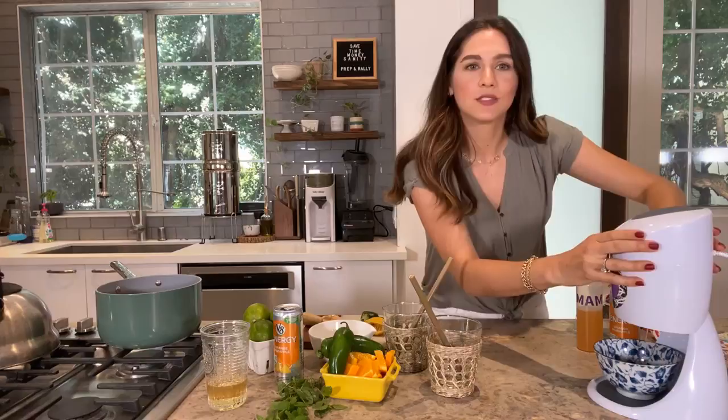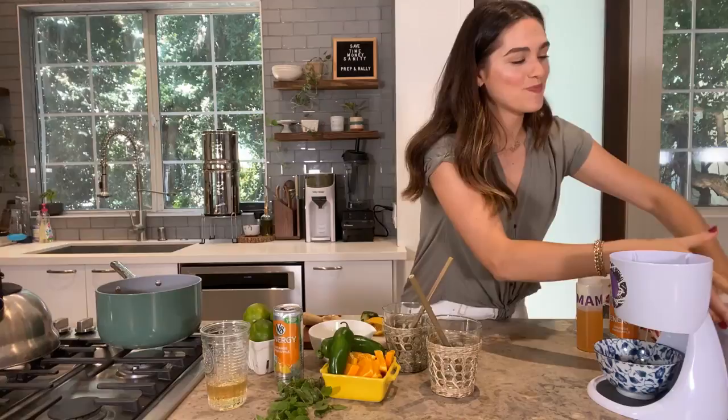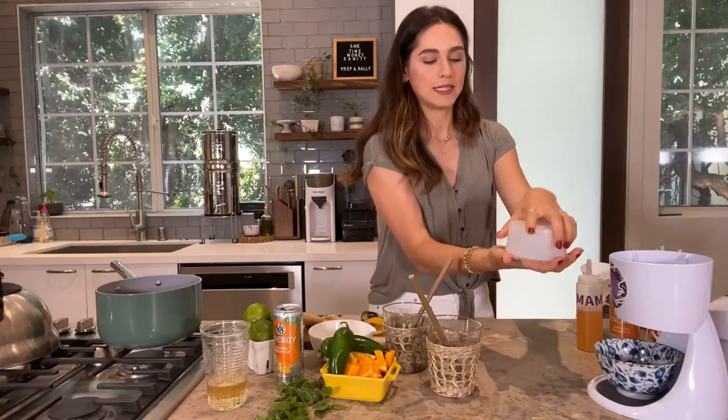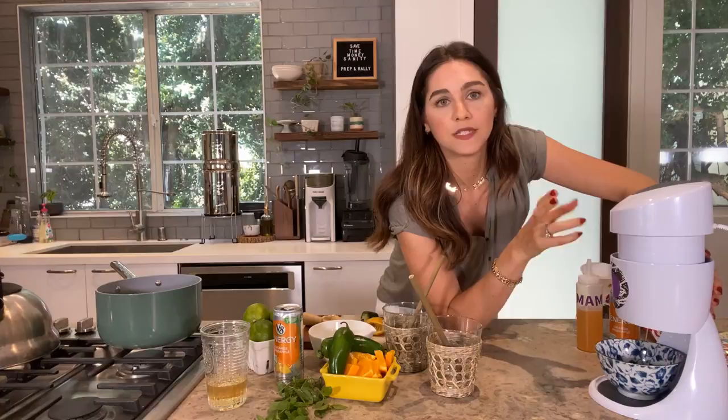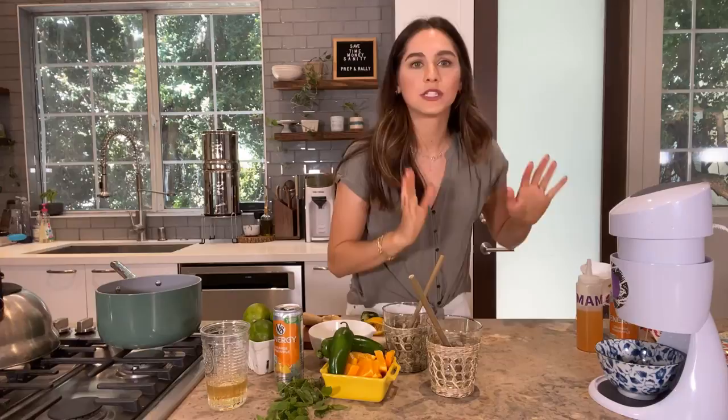I bought this ice shaving machine online — my kids practically claimed it as their own, put stickers all over it, and wanted to make snow cones every night for dinner! With this machine, you freeze blocks of ice, pop one in, and shave the ice. It's about $35 if you want to get it. If not, you can use a Vitamix or any blender, or just use regular crushed ice with the simple syrup.